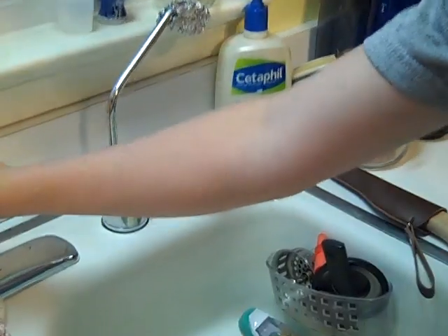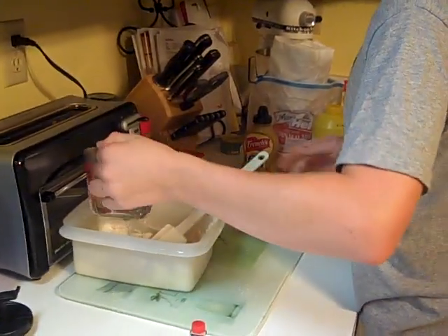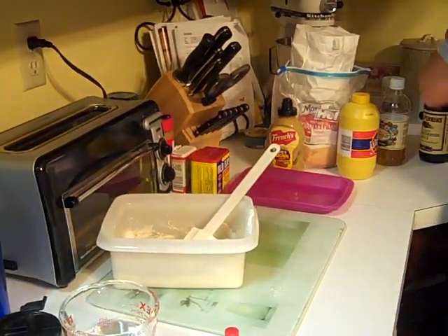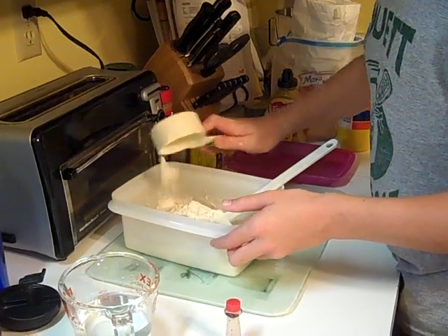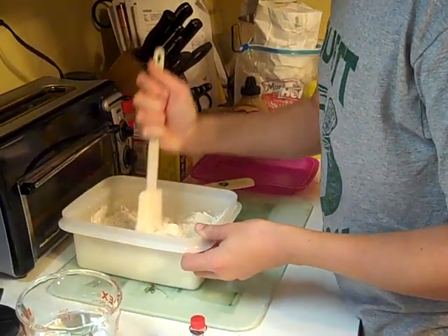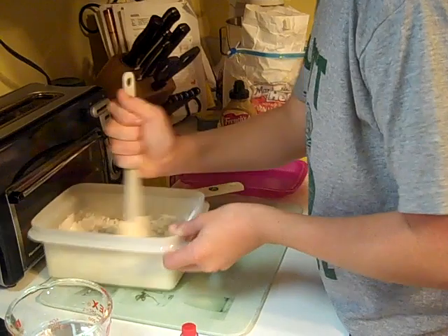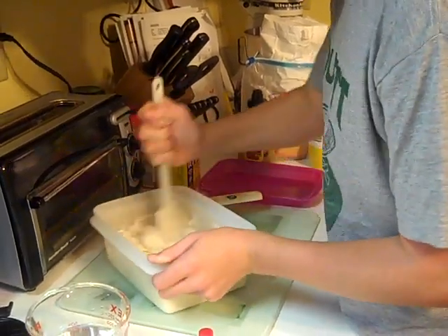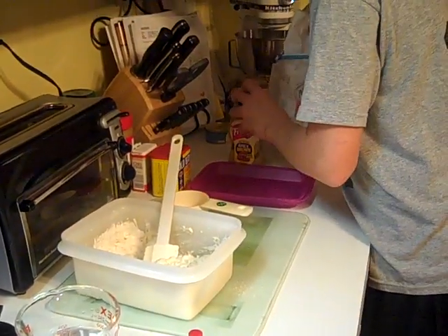Adding our hot water. Some more flour. That should do it. Next, we want to put in the food coloring.